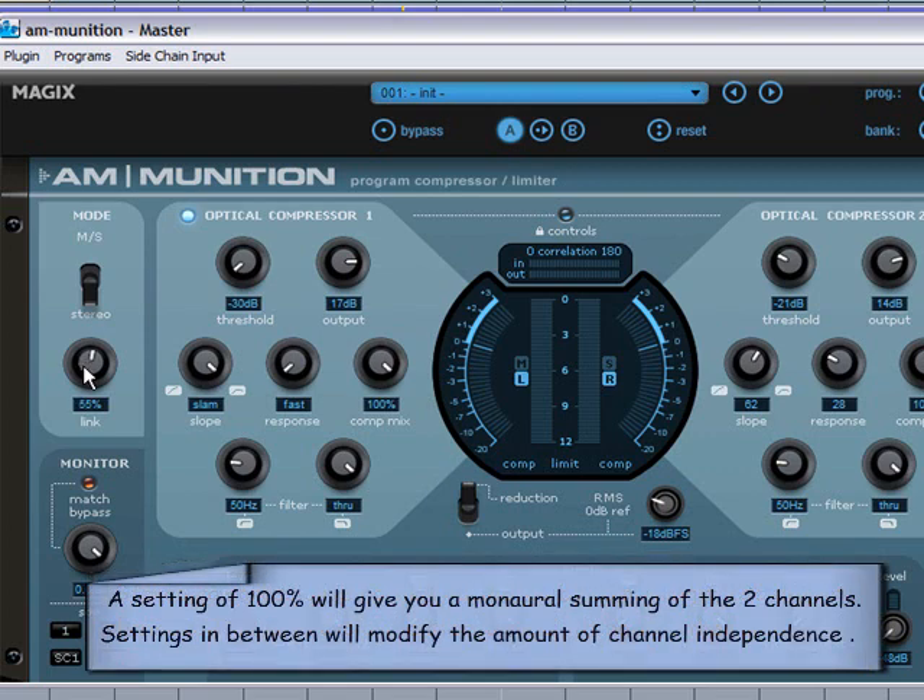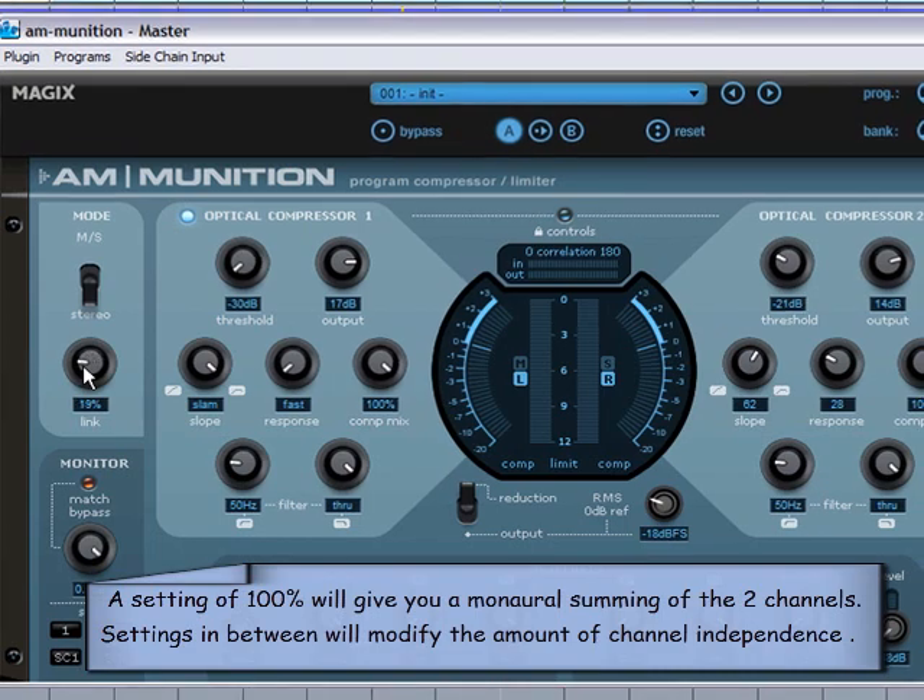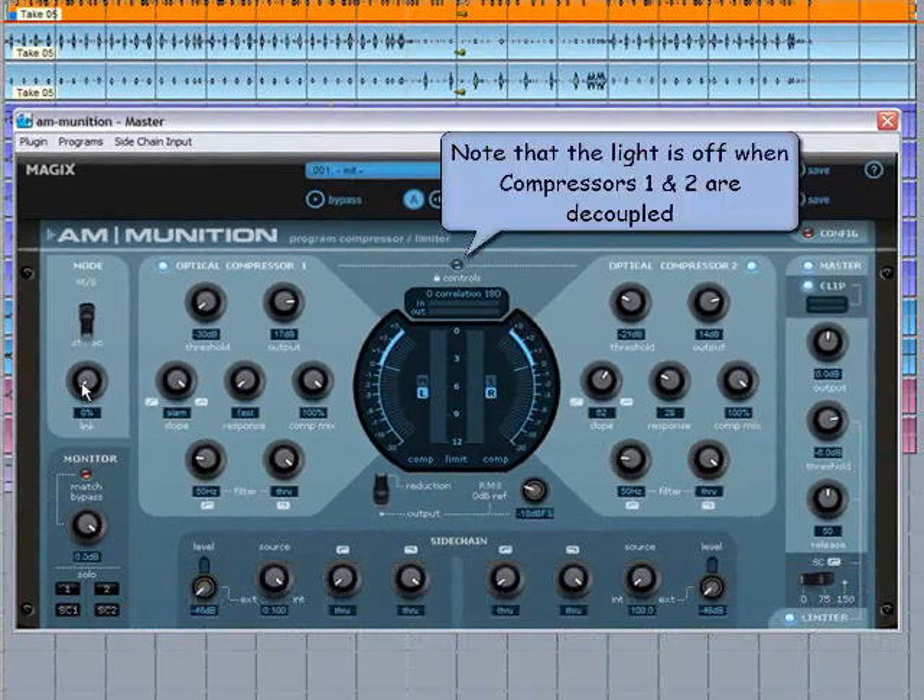A setting of 100% will give you a manual summing of the two channels. Settings in between will modify the amount of channel independence. In this first example I've decoupled the compressors with different settings on channels 1 and 2.